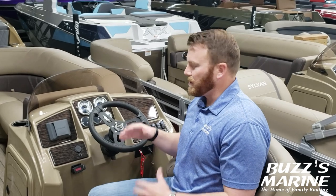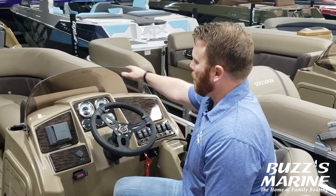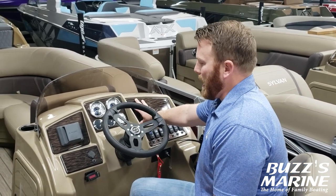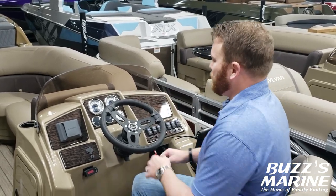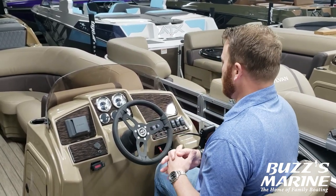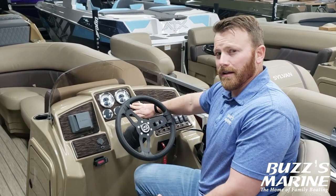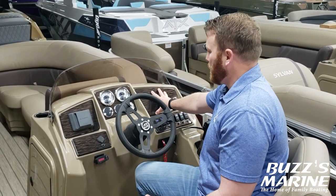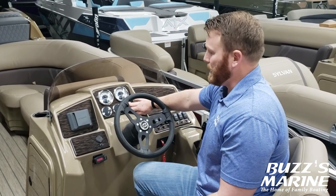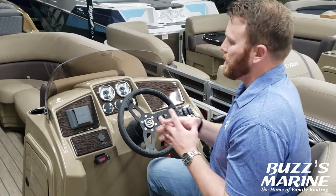Here at the helm you'll see you've got some nice fiberglass finishing. You've got the windscreen as well as your chrome bezel gauges and your wood grain backing. What I really like about this boat is the tilt wheel steering — that gives you a little more flexibility getting in and out of the captain's station. You've got a depth sounder on here; since this isn't a fish model we don't equip it with a fish finder, just a depth sounder. You still have your GPS speedometer and your multifunction gauges.